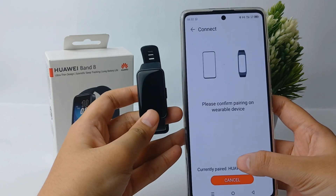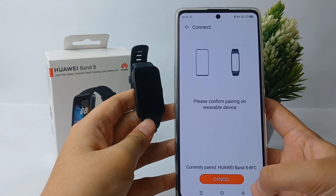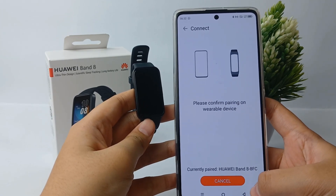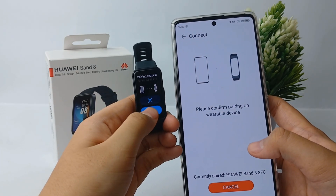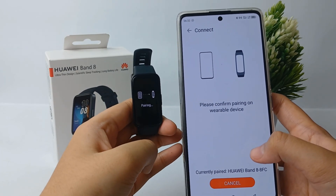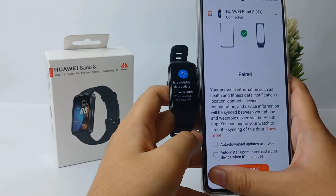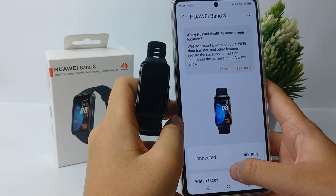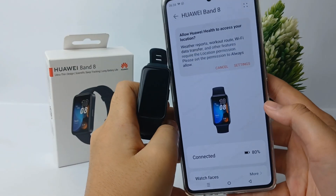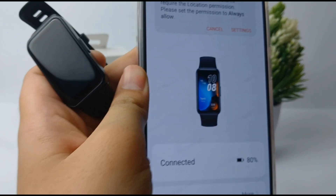Wait a moment until your device is connected to the Huawei Band 8, then allow the following requirements. On your Huawei Band, agree to the pairing request. Wait a few moments until connected, click Continue, and you're done. That's the tutorial on how to connect Huawei Band 8 to Android with the Huawei Health app. Thank you so much for watching!